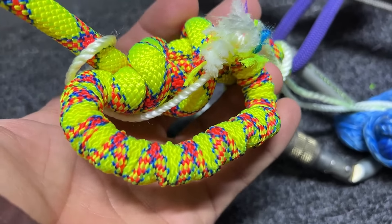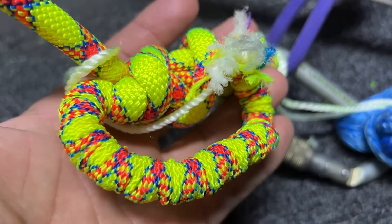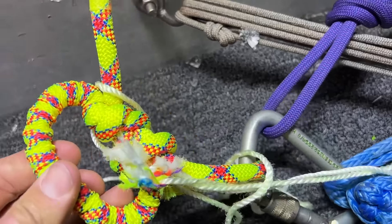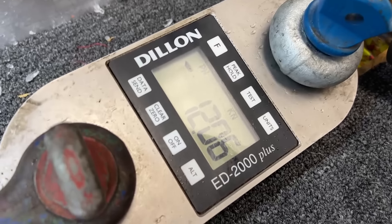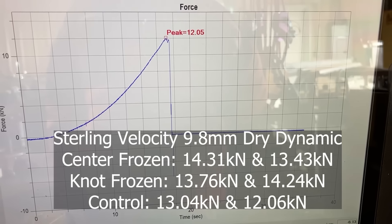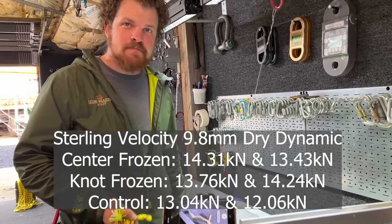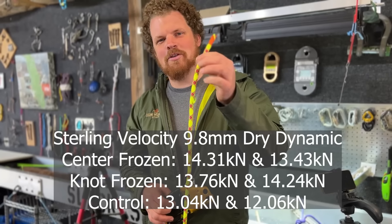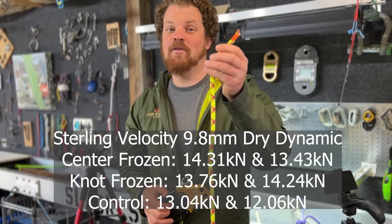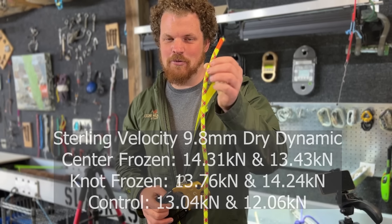This is an interesting result. When it scrunchies, the sheath gets basically bunched up and it's super rigid. I'm going to start freezing my ropes.